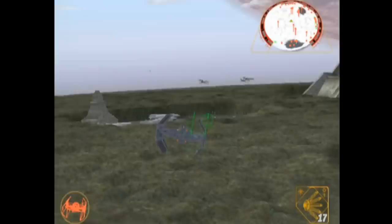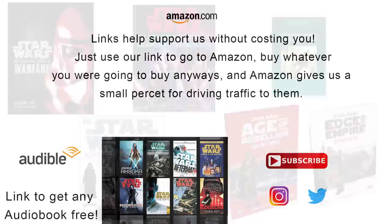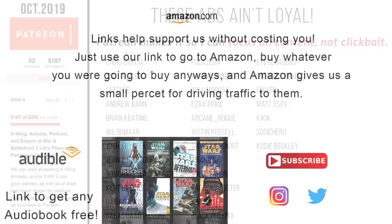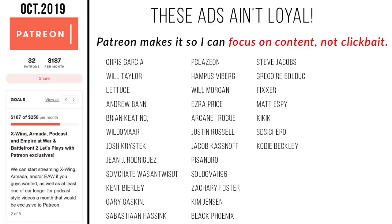This video used a lot of resources, all of which you can find in the description. If you want to connect with us on social media, find ways to support this channel without it costing you a thing, or check out our Patreon — be sure to check out the links in the description. Special shout-out to our supporters over on Patreon. But most important of all, remember: no flak is too thick to stop Aayla Secura, and the Force will be with you, always.